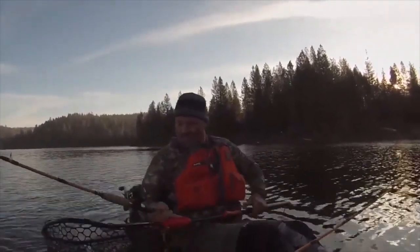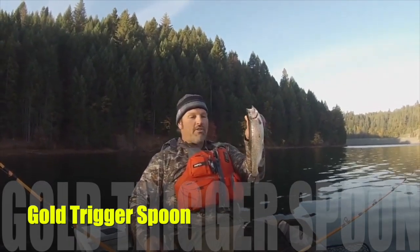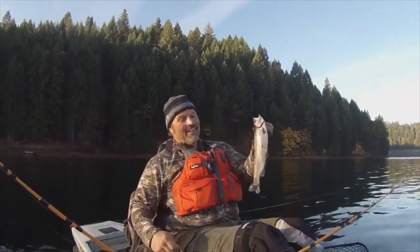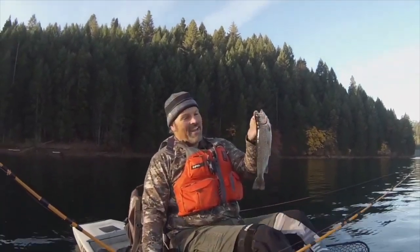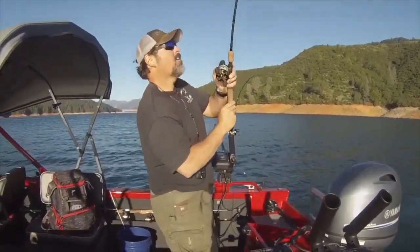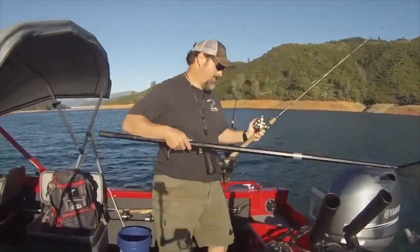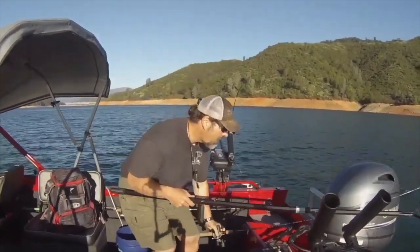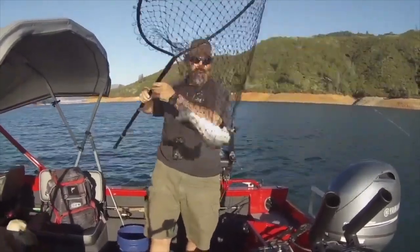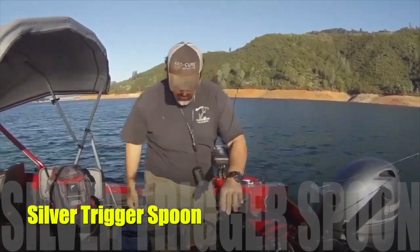Oh, there we go! Well, there's that trout — chunky little planter couldn't lay off that gold spoon. Looks like my dad's going to be eating good tonight. We'll see if he can fish on. All right, there you go — nice clean trout, nice rainbow there on the spoon. Cool deal.